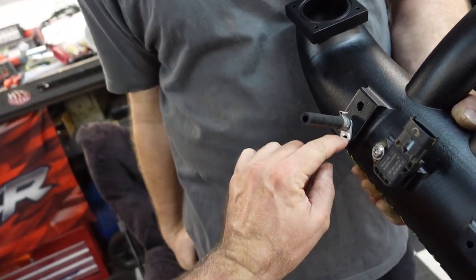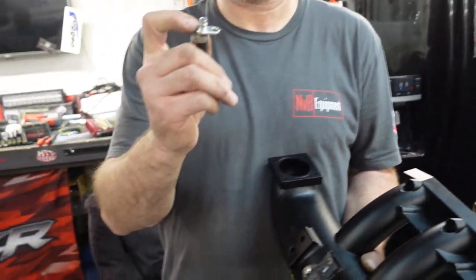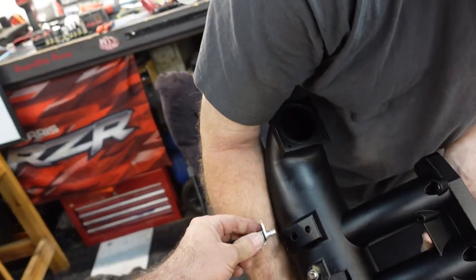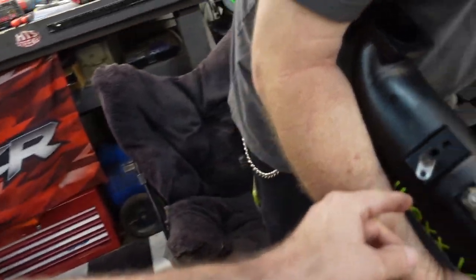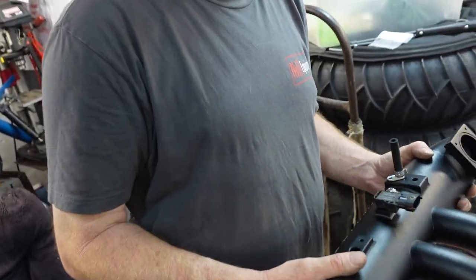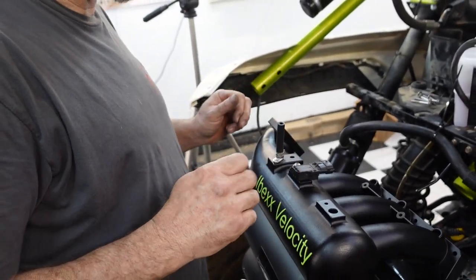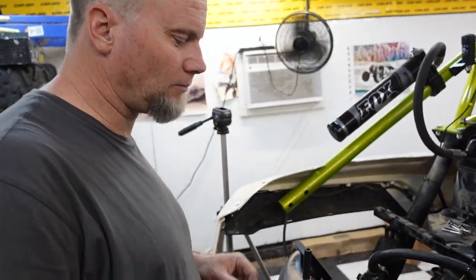We'll drop a center punch right there. The o-ring goes right here — slow down. We'll put the o-ring on when we're done. What we've got to do is punch and drill another hole for the screw so it stays on. If you don't put that screw in, you'll have a massive vacuum leak. So that's what we're doing next.